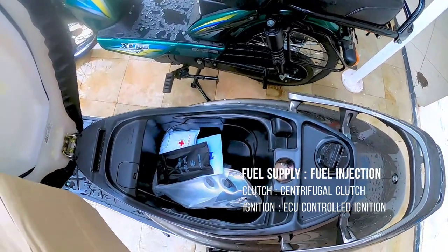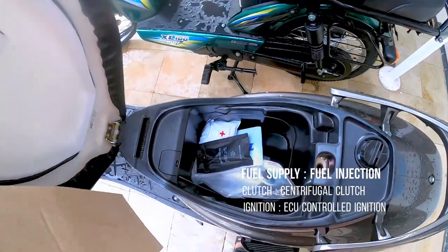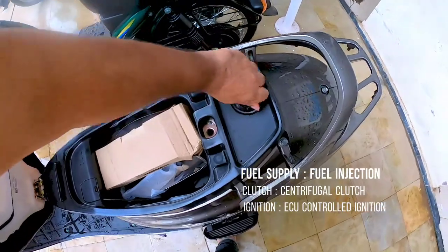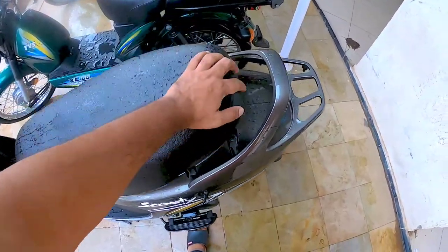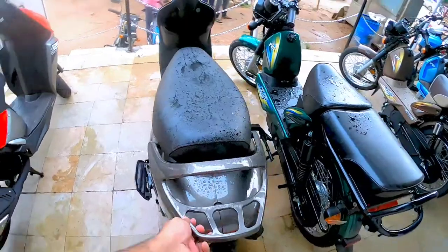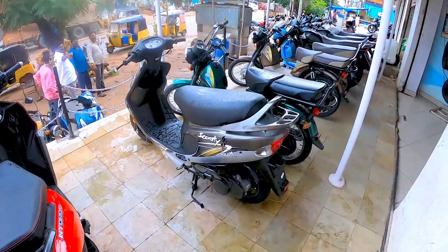The boot is also a narrow board — you can fit a half helmet but nothing apart from that. The fuel tank is around four liters. The grab handle is also nice and you can put some load over there as well.